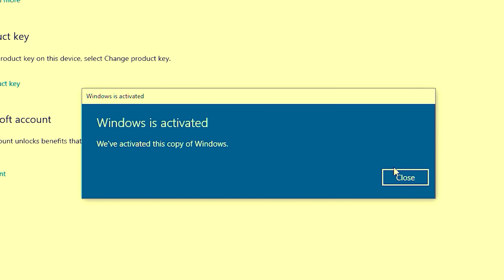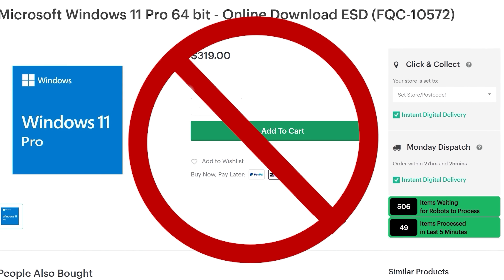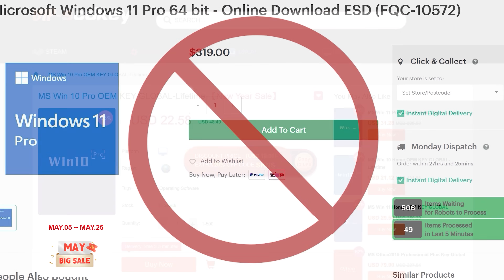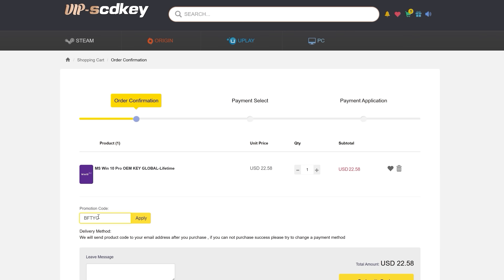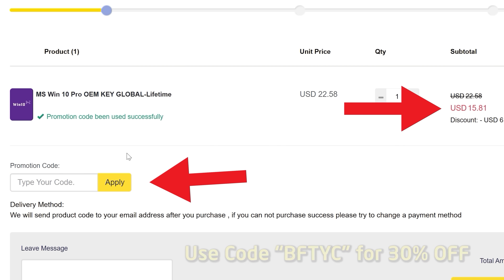Today's video is sponsored by VIP SCD Keys. If you need to get Windows 10 or Windows 11 activated without spending $200 or some other exorbitant price, for as little as $15 using the coupon code BFTYC you can get Windows 10 activated, and a little bit more gets you Windows 11 too. Link is in the description below.